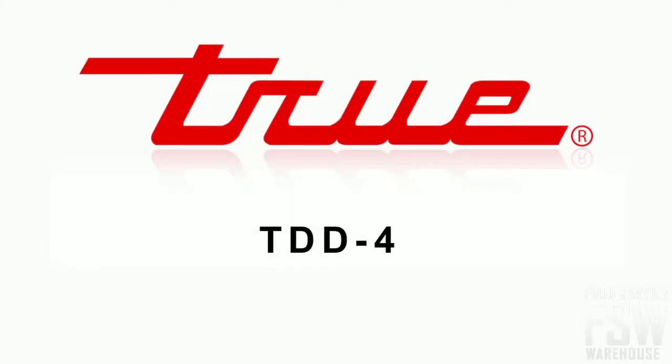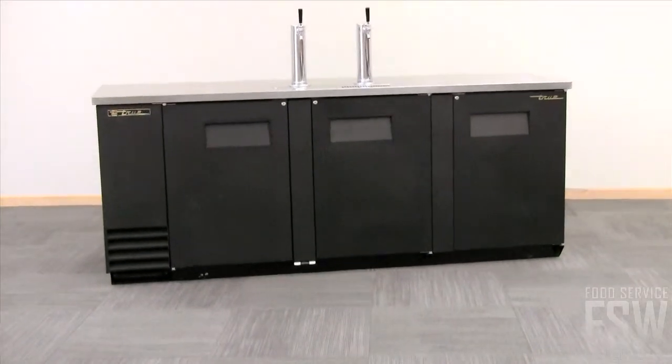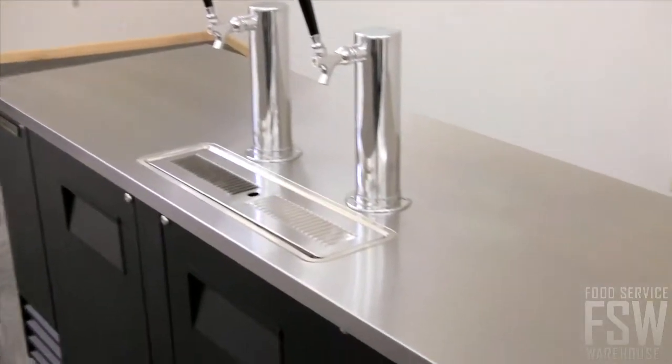This is the True TDD4 90 3 8-inch direct draw beer dispenser. The exterior front and sides are constructed of heavy-duty wear-resistant black laminated vinyl, and the countertop is constructed of stainless steel.